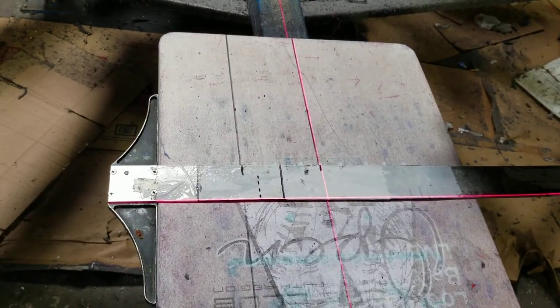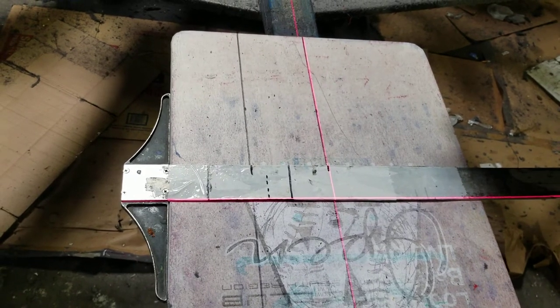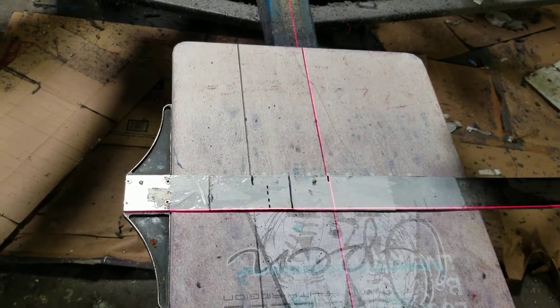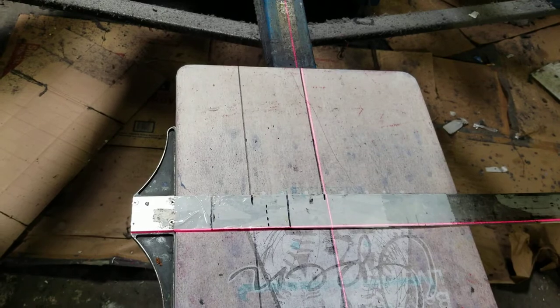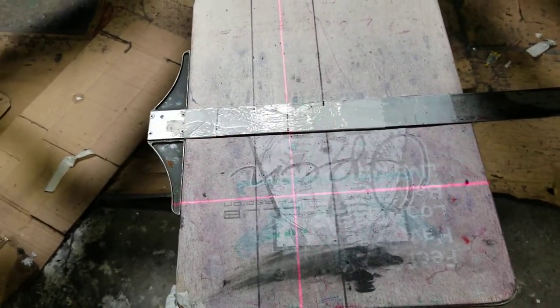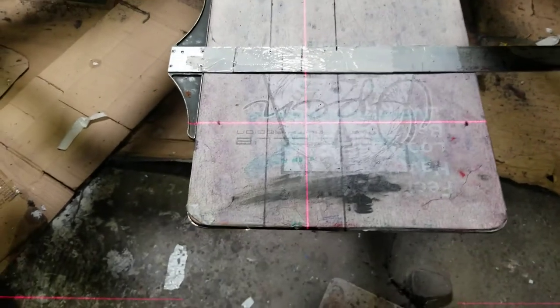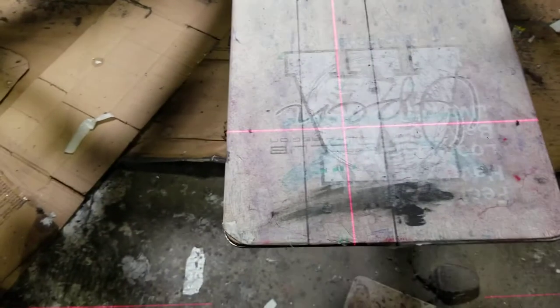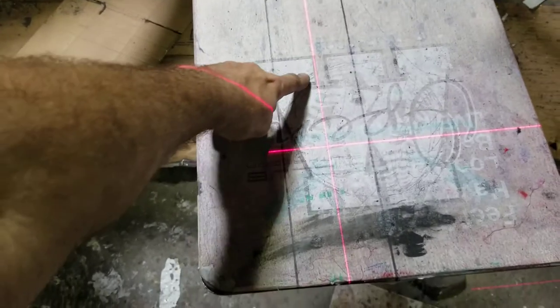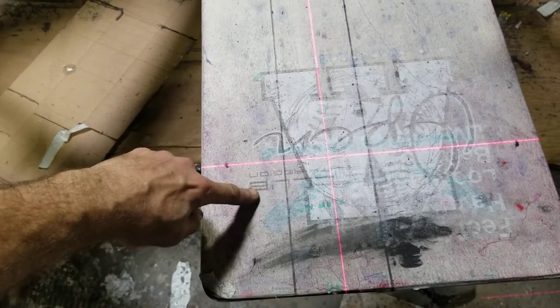When you raise the table up, the line stays in the same spot because it's directly above. I've had them lined up off-center before, and the line would move when the tables went down. I can pretty much move this wherever I want — that's about where we put it for above the pocket.